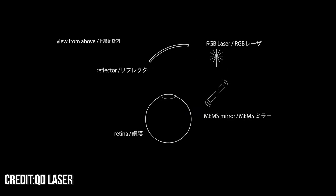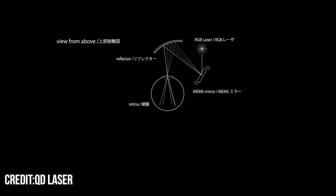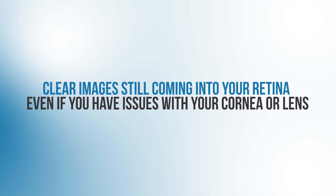Basically, the system allows the projector to make a colored laser drawing of the visual world directly onto your retina. What's so powerful about this system is that since we have perfectly focused lasers projected directly onto our retinas, you no longer have to rely on your cornea or your lens to refract or bend the light. This way, you can have clear images coming onto your retina even if you have issues with your cornea or lens — making this technology incredibly useful, even life-changing, for patients with corneal or lens problems.